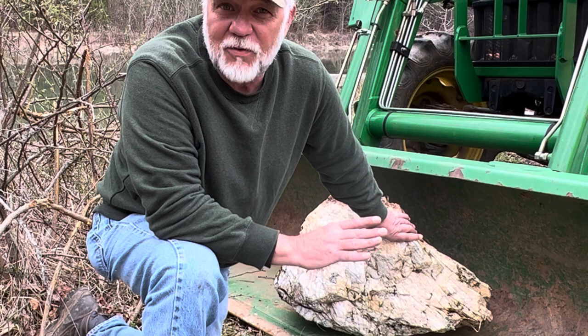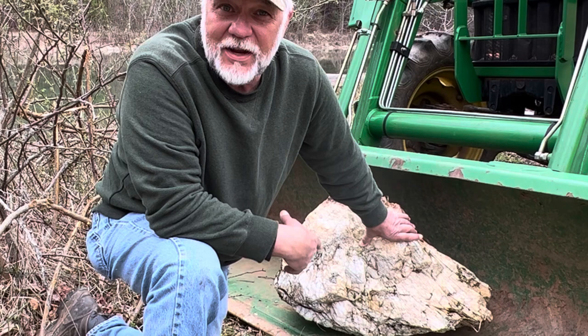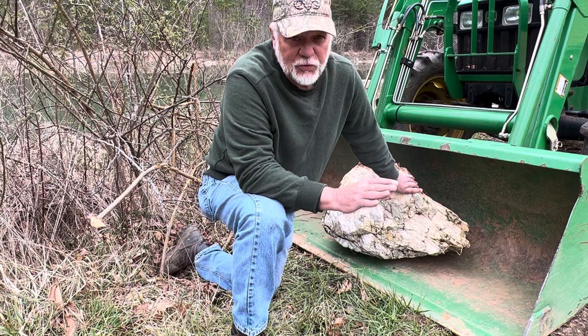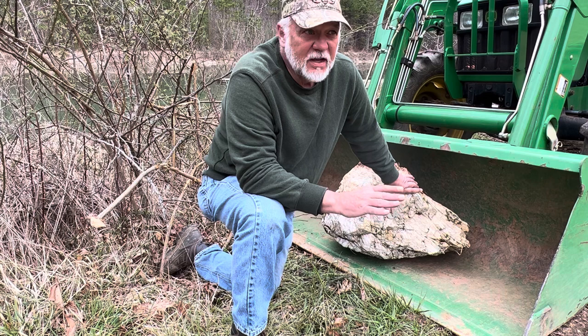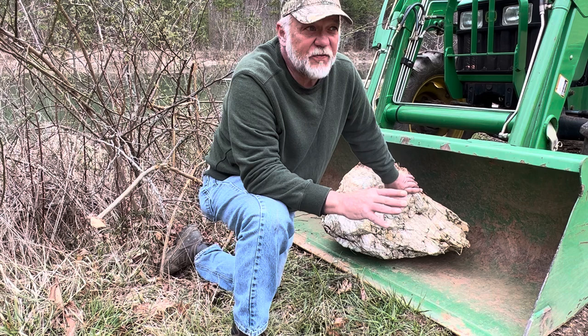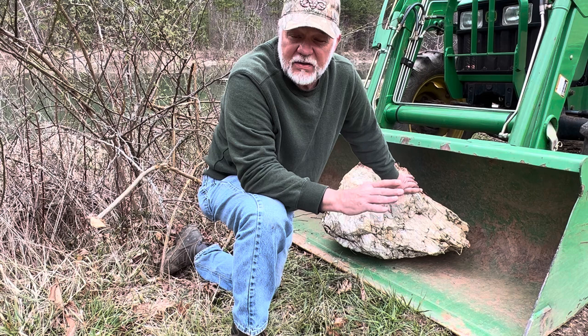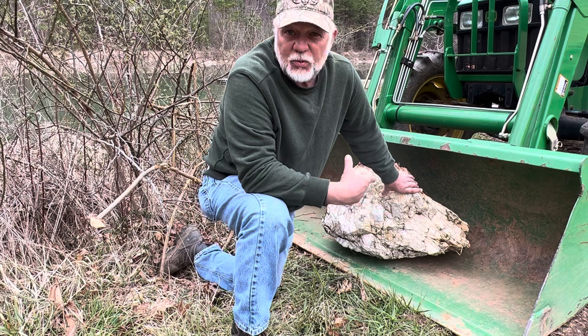This particular rock is going to be going eventually into a very special place in the cabin, but the last thing you want to do is hit one of these rocks with your bush hog. As I've been going through the pastures over the last 20 years I have removed so many of these rocks. When I first bought the property I didn't realize these rocks were even out there - you would not believe how many times I had to sharpen the blades and even replace blades because these rocks will do some damage.